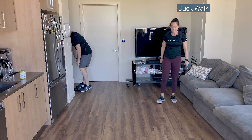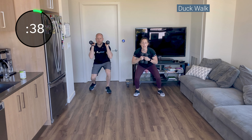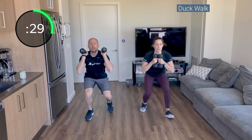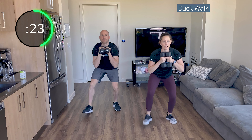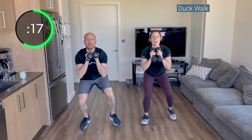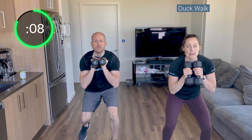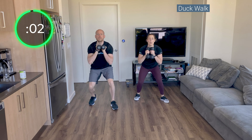Back up, you guys. Grab those weights. Duck walk — squat low, get low and creep. Small steps, stay low, sit into your heels, and back. 30 seconds, we've got it, we can do it together. Big chest — make sure we're not rounding forward. Sit into your squat. Brad and Amy looking strong. Walk forward, wider feet. Five, sit, keep your core strong. Two, one. Stand.